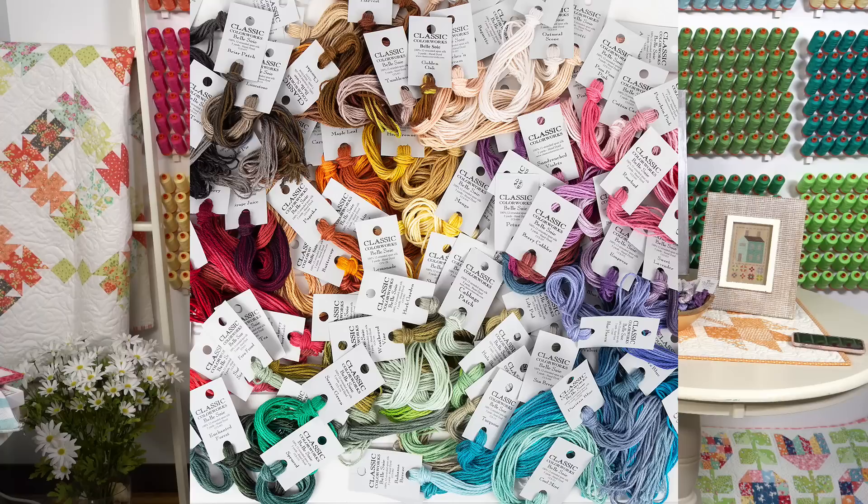Do the silks come in all the same colors as the cotton floss? No — they are completely different colors and different names. Classic Colorworks has over 200 colors; Belle Soie has 125. Ann Marie Makowski asked if there will be a Floss Fix silk club — no, because it's much harder to dye silk, there's not as much demand, it takes longer to get, and it's much more expensive. But Raphael asked to see my piece stitched in silk — it's downstairs, we will go get it.